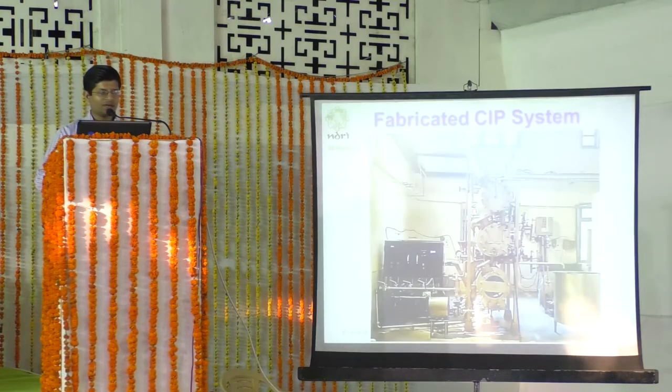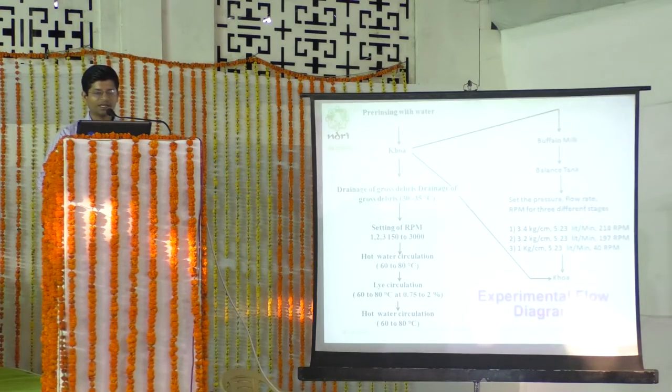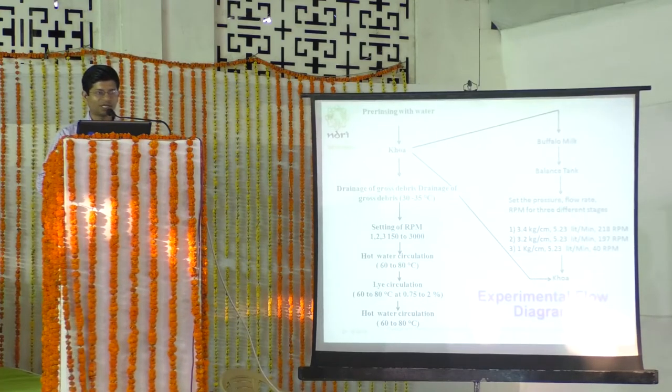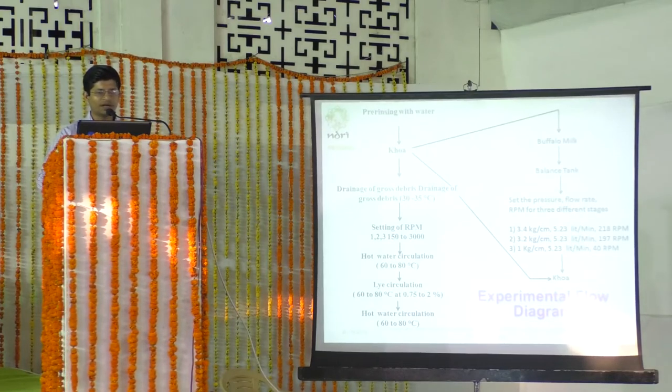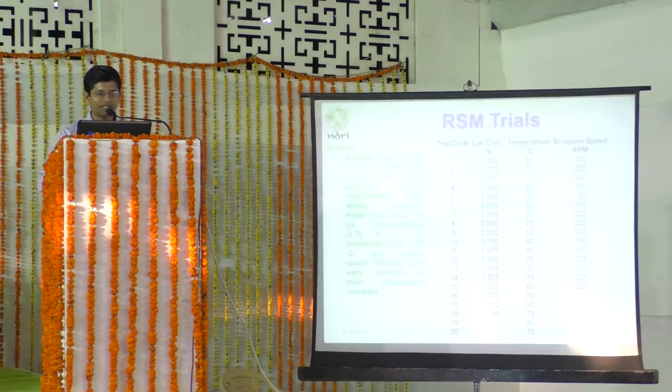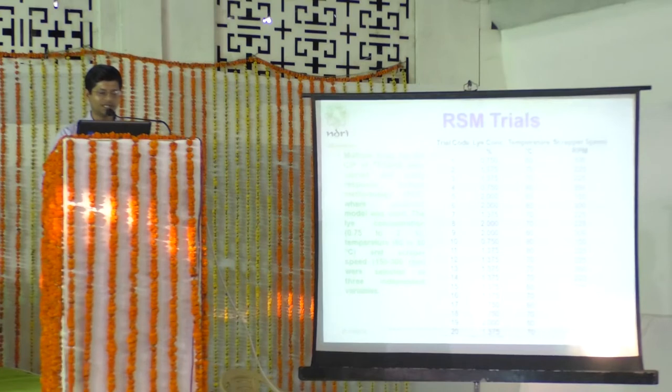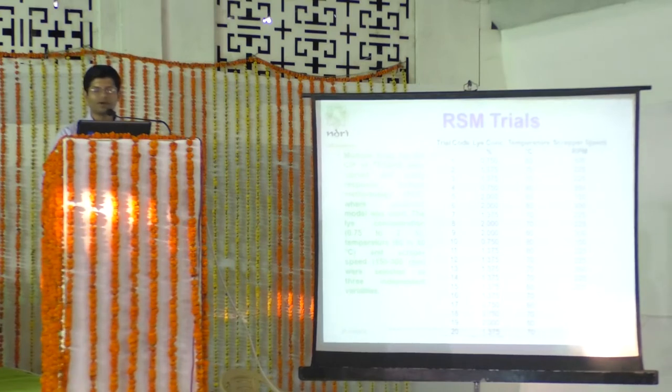The overall fabricated CIP system is shown sitting behind the three-stage scraped surface heat exchanger. This experimental flow diagram was conceived for performance evaluation, completing the first objective. For the second objective, a design of experiments table was prepared and multiple trials were conducted using Response Surface Methodology (RSM) with a Face-Centered Central Composite (FCC) design. Lye concentration varied from 0.75 to 2%, solution temperature from 60 to 80°C, and scraper speed from 150 to 300 RPM for all three scrapers simultaneously.